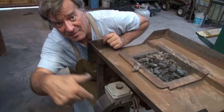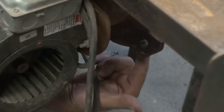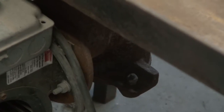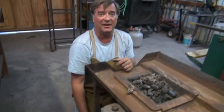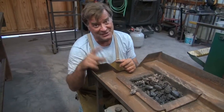Down here on the very bottom is a little trap door in the bottom of the fire pot. Every now and again you just open that door and all the ash and the clinkers and rocks and whatever just fall out. Put a little metal pail down there — that's really, really important. A metal pail, not a plastic one.